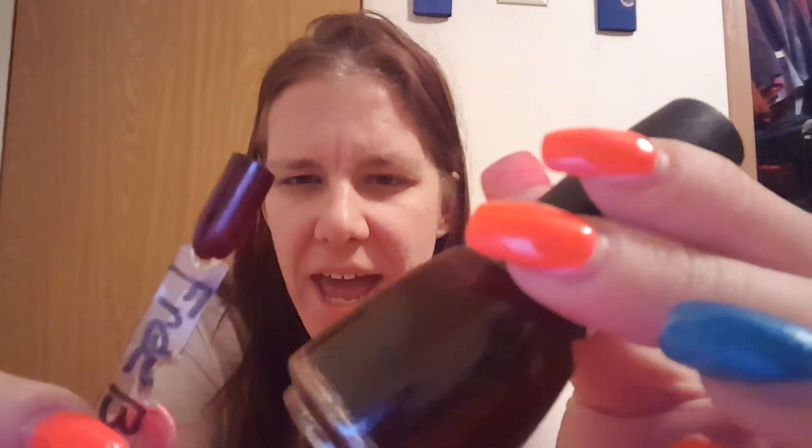I love this one so, so, so much. This is Free Bear Hug. This is one coat — one. Free Bear Hug is one coat, and it is gorgeous. It applies beautifully. I love Free Bear Hug.